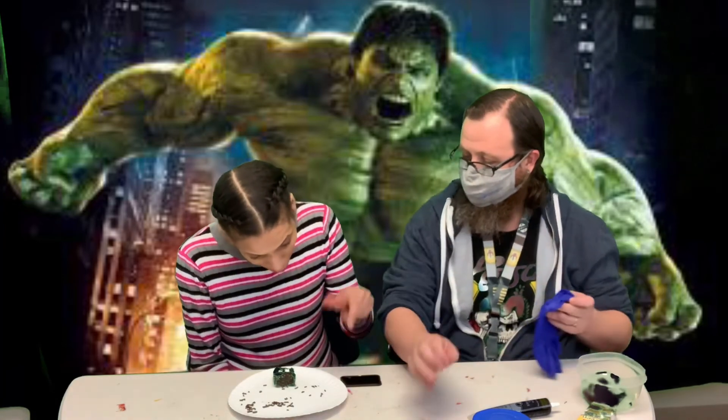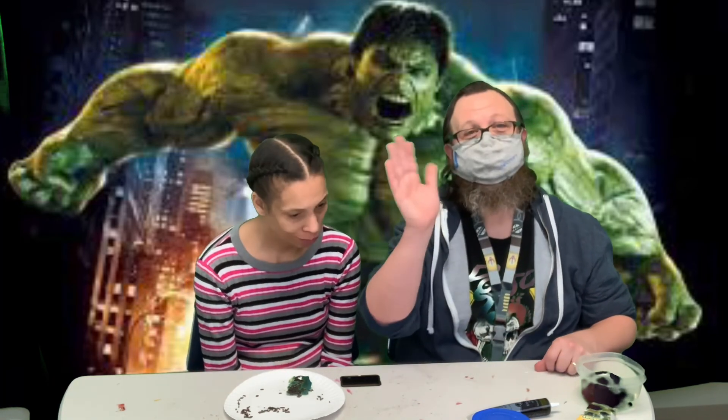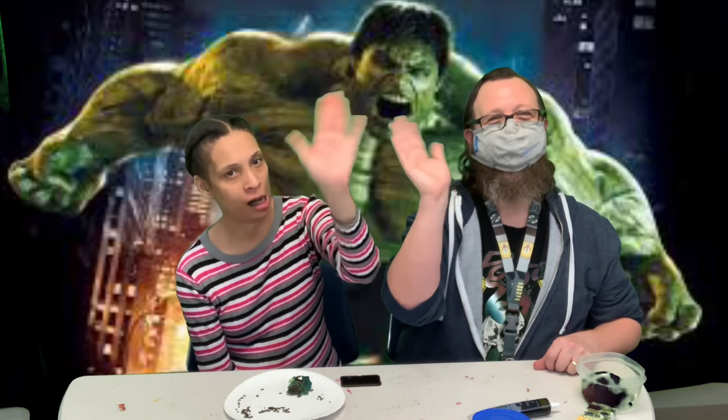And Angie's gonna go ahead and give it a taste for us. Hopefully it doesn't make you mad when you eat it. Is it good? Yeah. Angie approves! You wanna help me say goodbye? Say bye. Bye! Thanks guys, bye guys.